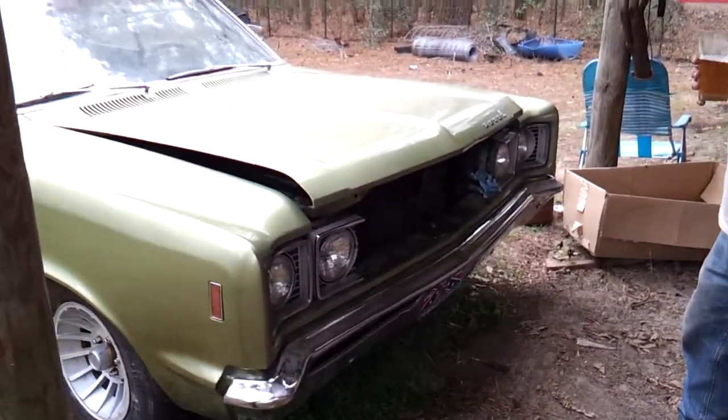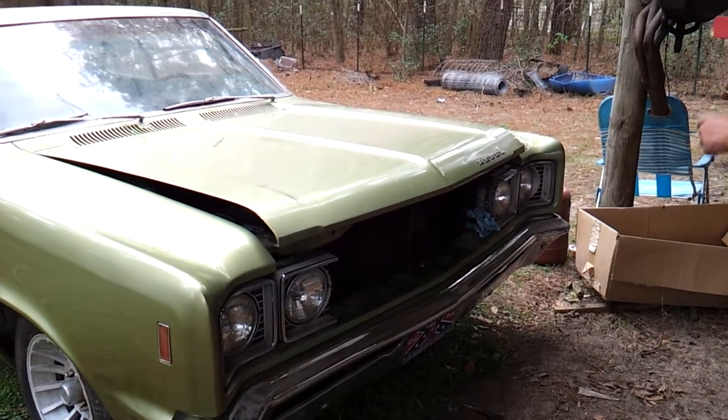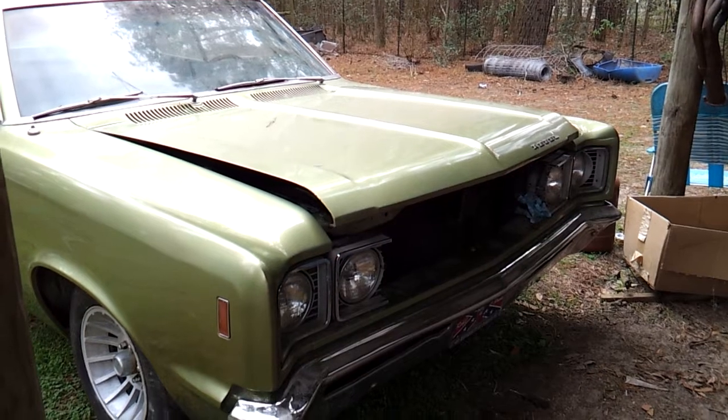Alright, Mike's been working on his Rebel today. Anybody who's ever had a car with headers on it knows what a hassle they can be. It burnt the starter up and burnt the solenoid switch up.